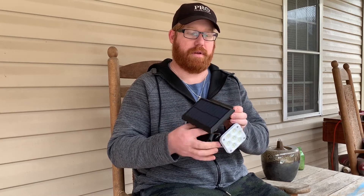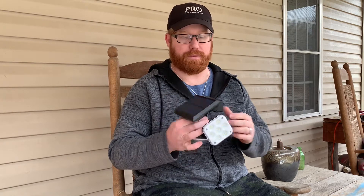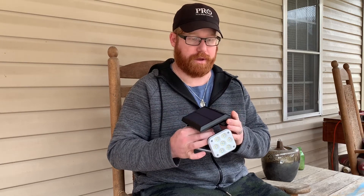It does come in a two-pack, and that's how this was bought as well, but I just wanted to get one of them here and show you. It does retail for $39.99 on Amazon — we'll leave a link down below in the description.